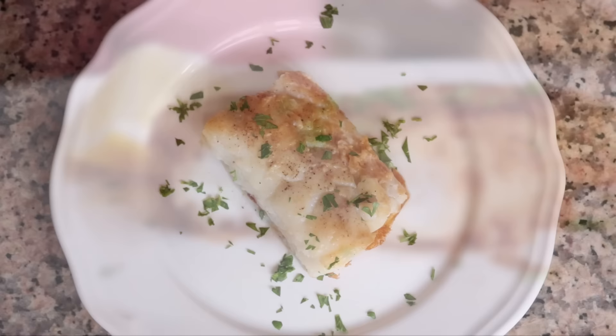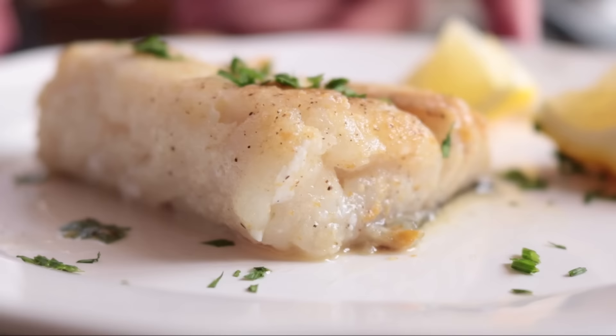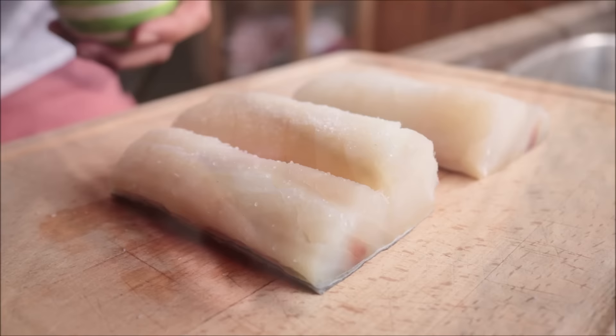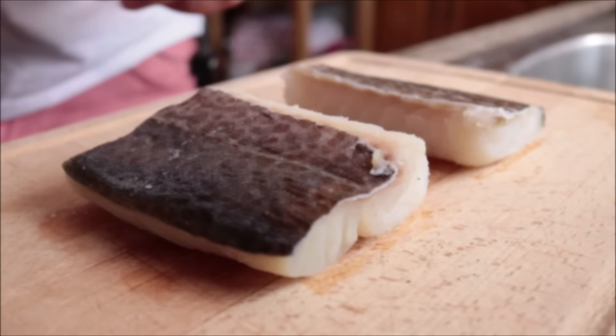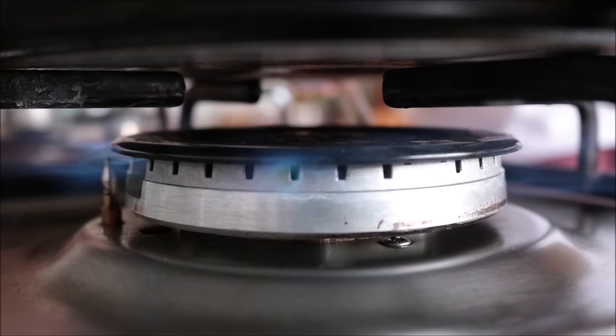Moving on to our second way of preparing cod — we are making pan seared cod. This is typically how they serve cod at restaurants. Don't let that intimidate you; it's such a simple technique and it gives the cod an incredible texture and flavor. I'm going to grab one of our cod fillets, make sure it's completely patted down with paper towels, cut it into two fillets, and season each with sea salt and freshly cracked black pepper on both sides. When searing fish, you want the skin on so the fish holds together. If you can't find fish with skin on, just be very gentle when turning it.